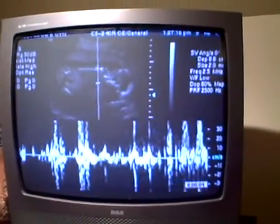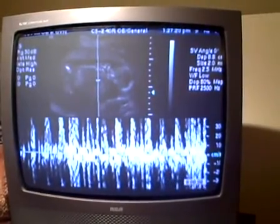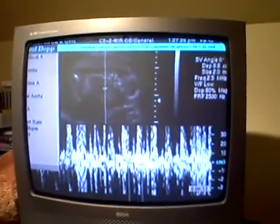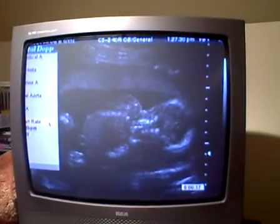That's showing the heartbeat. You can see the baby kind of toward the top there moving, and it's not very clear. This is her, the ultrasound technician, figuring that out.